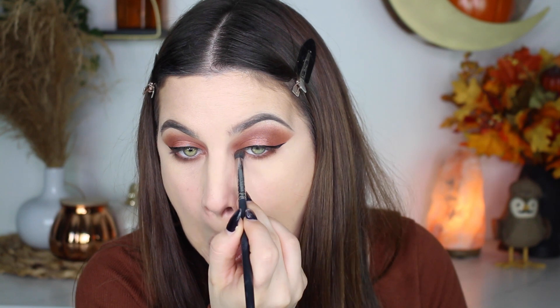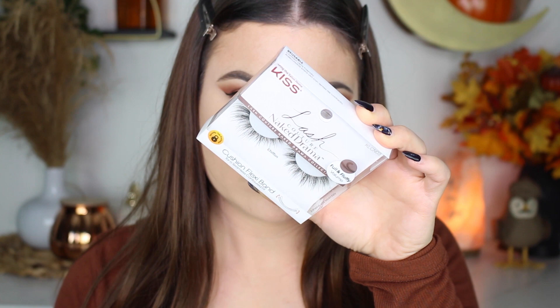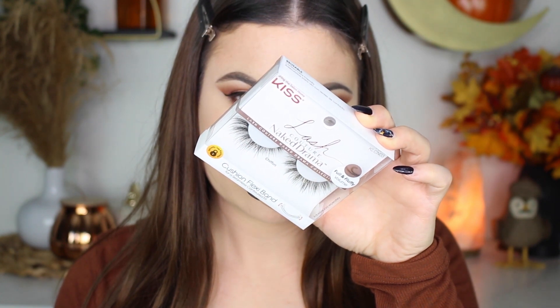After that I'm putting on some false lashes. These are by Kiss — the Naked Drama in Chiffon. These were gorgeous, I love these, I want to use them every single day. So this concludes this super easy drugstore eyeshadow tutorial — it's perfect for Thanksgiving, but really you can use this whenever you want.